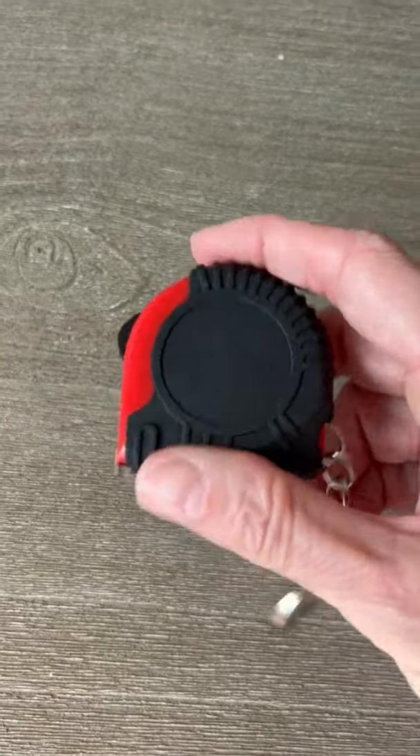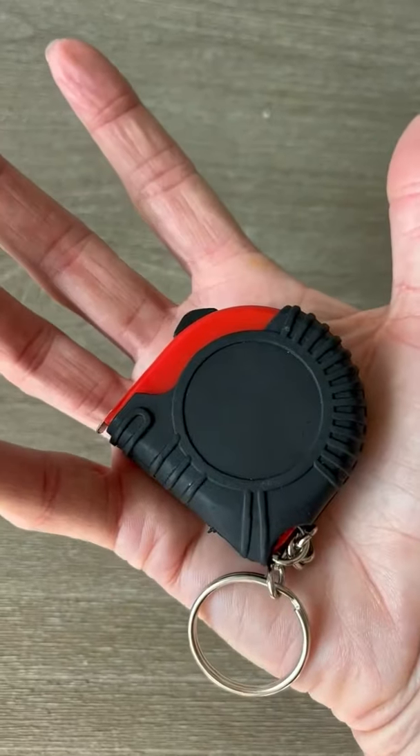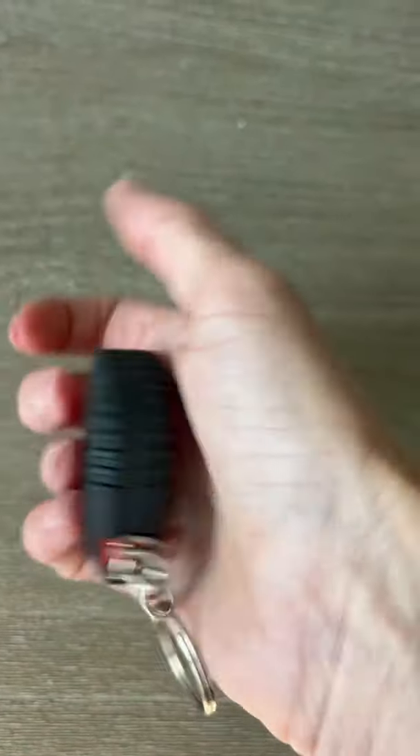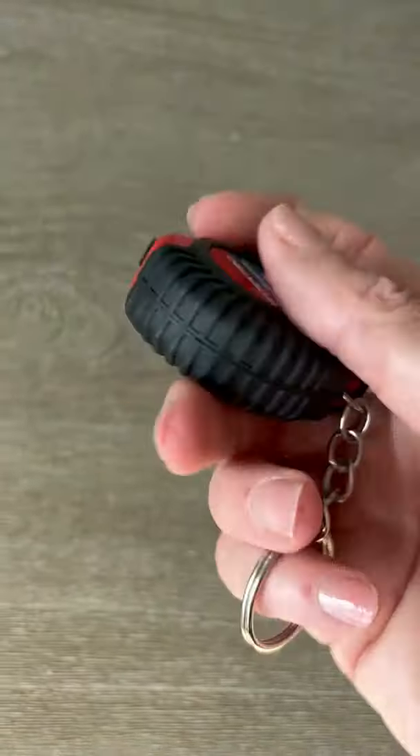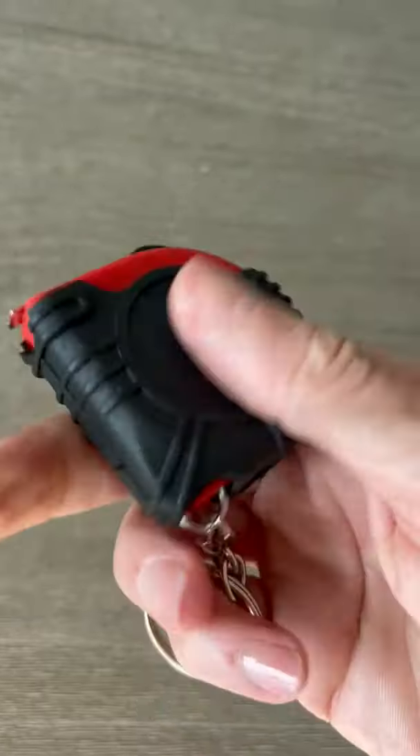It's quite small — it fits in the palm of my hand — so it's not going to take up a lot of room in your desk drawer, your purse, or wherever you're going to use it. It's very high quality despite being small; it's got a rubber grip here.